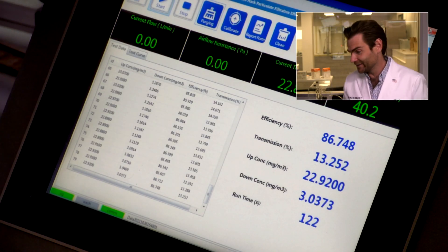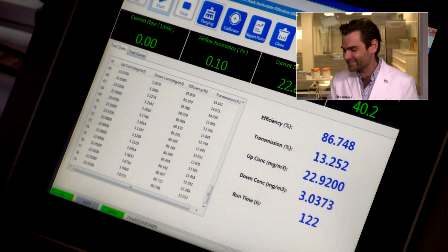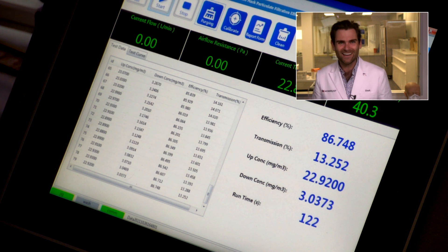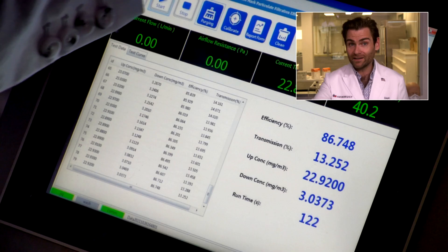Let's see — I haven't actually looked at the filtration result yet, so we're going to do this together. It's worse than the adult one: 86.748%. The crazy thing is Jennifer Garner — she has kids — and she's promoting these masks, and it fails very simple parts of the standard.